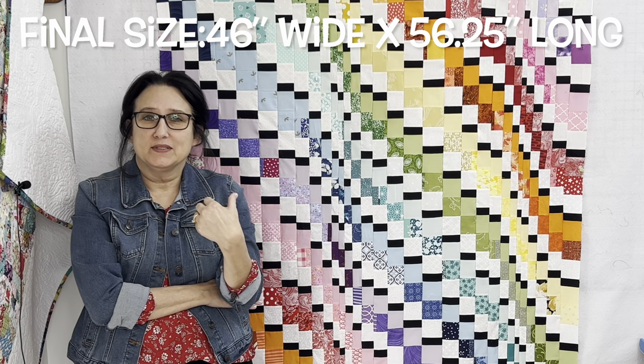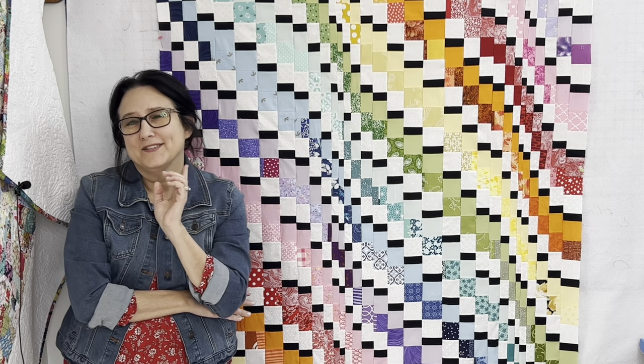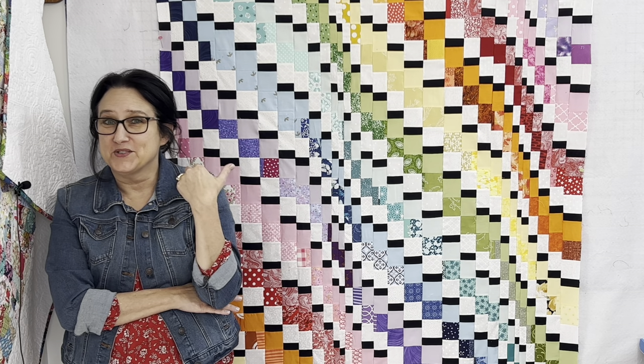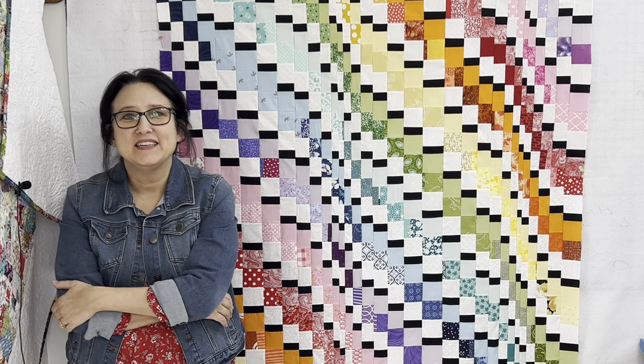Will I sandwich this quilt up and free motion quilt it? I don't know — stay tuned. As frustrated as I was with this quilt, I still hand-picked a video just for you. Click it, it's on your screen right now, and I'll see you in the next tutorial. Until next time on the Sewing Channel, take care.